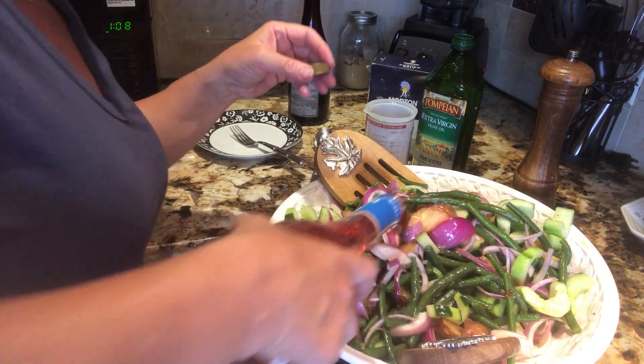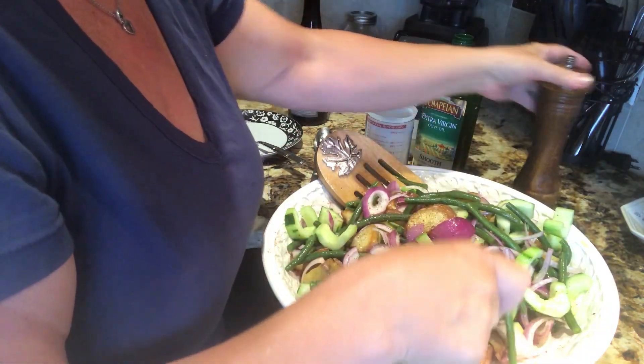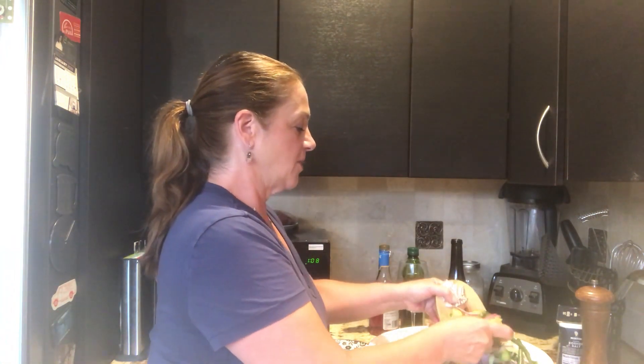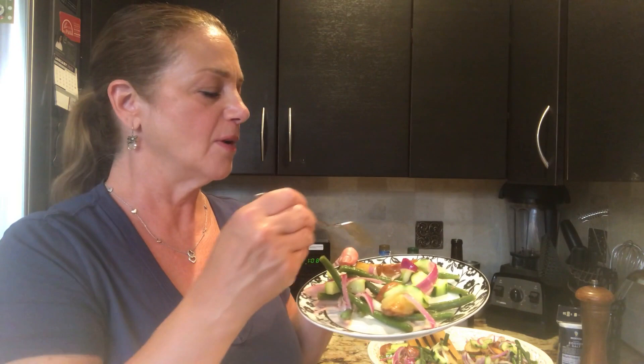Look how beautiful that looks! I'm just going to taste it. A little more red wine vinegar — this is pretty much to taste. You don't have to be so crazy about the measurements. My husband came by and already took some, and he's not even a vegetable person. Look how delicious that looks — my potatoes are perfectly roasted, the beans still have a bite to it, the onions are nice and fresh, the cucumbers are firm. It's perfect!